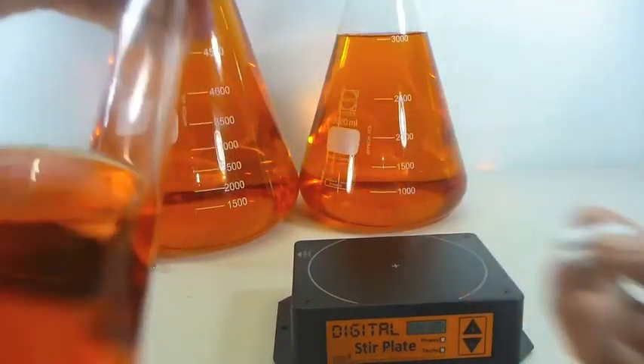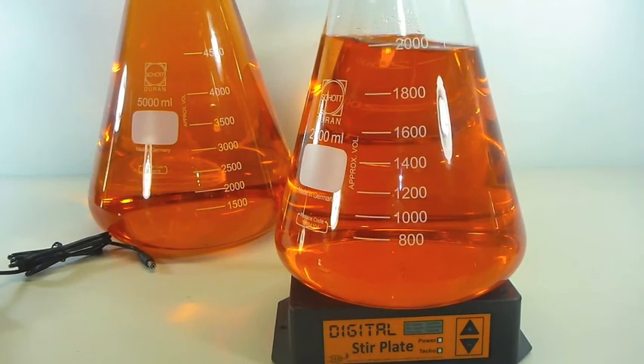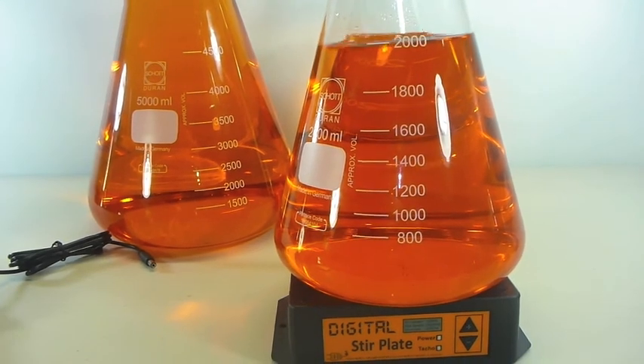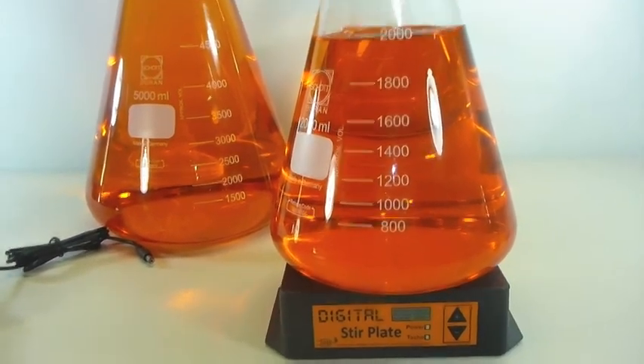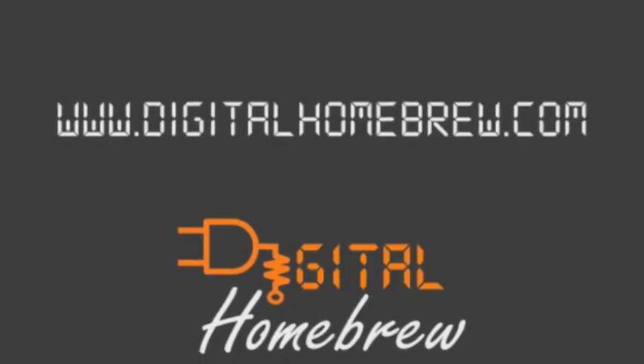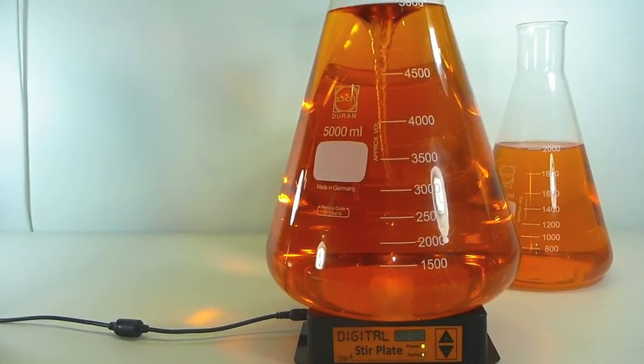So guys, if you're interested in brewing better beer, or if you're interested in growing more consistent starters, or if you've got another use for a quality magnetic stirrer and can't believe the prices some people are asking — even for junk — just head on over to www.digitalhomebrew.com and pick up your own digital stir plate, hopefully before we sell out again.